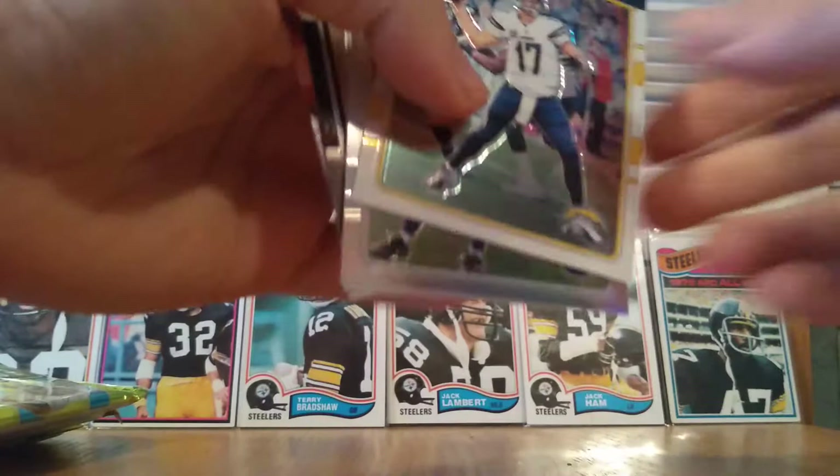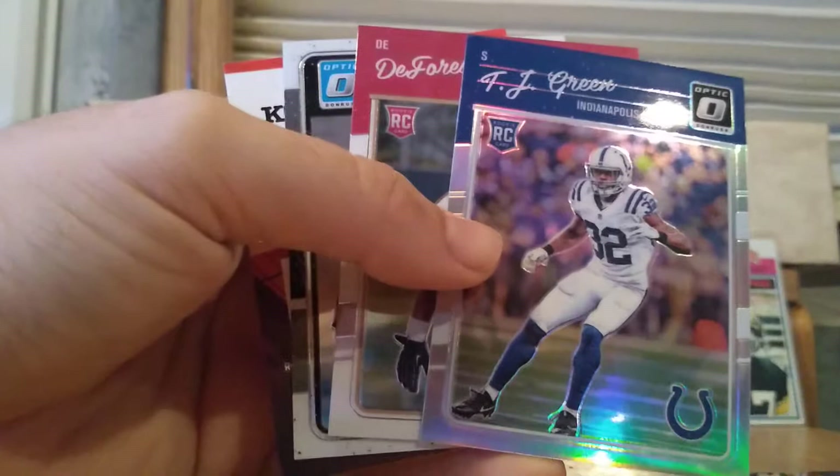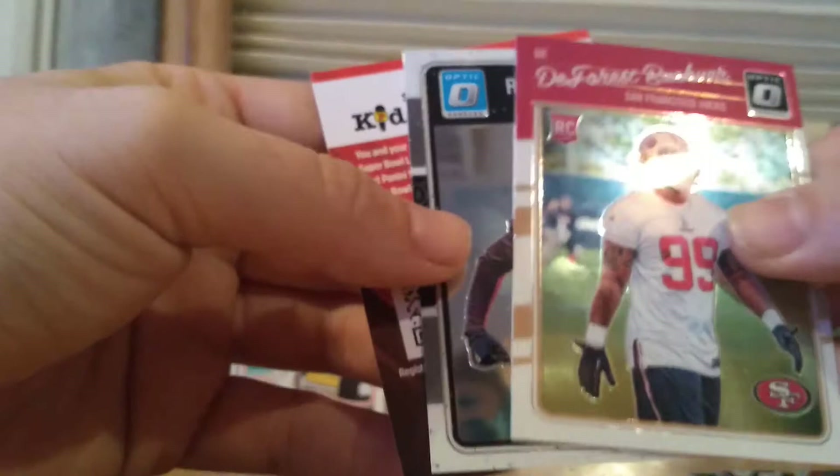So box number one. There are only 24 cards per box — these Optic boxes come with very few cards, but they're usually all pretty cool. Here are the base cards. The base cards look pretty cool with the names nice on top. So we have Philip Rivers, TJ Green, DeForest Buckner rookie card, and then a Rashad Higgins rated rookie. That's one pack — four cards per pack.